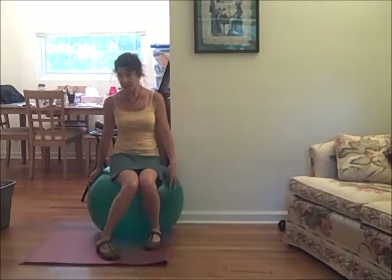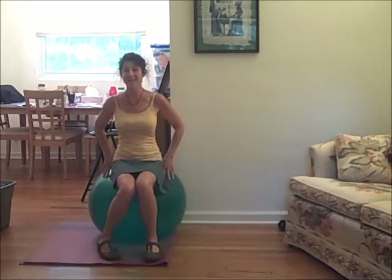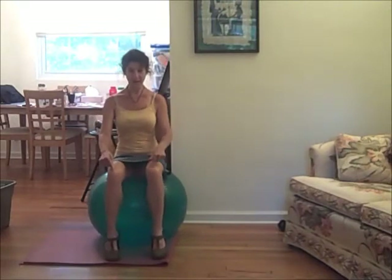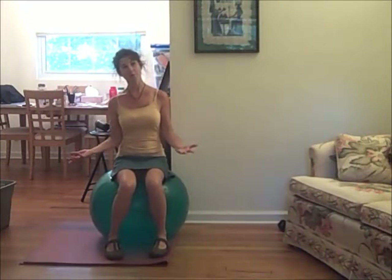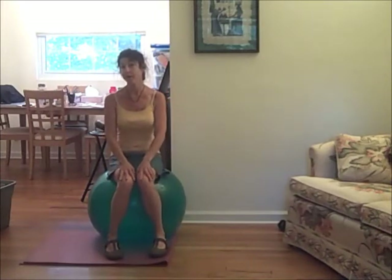First of all, mine is not inflated enough. I didn't know that until I pushed play and sat down on it. My knees should be a little higher, so it's not inflated as much as I would like it to be. But some of you might be sitting on your stability ball at work, or might have it in the corner, or you might have one at home, or you might not have one.